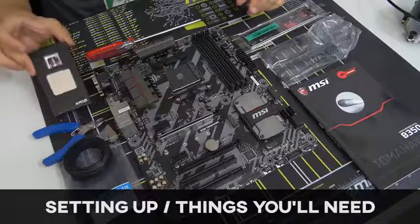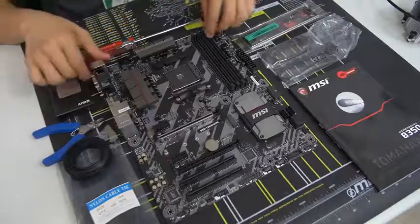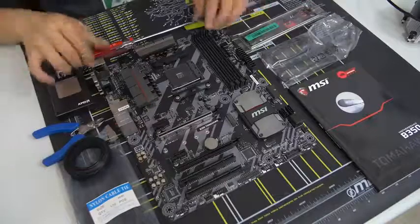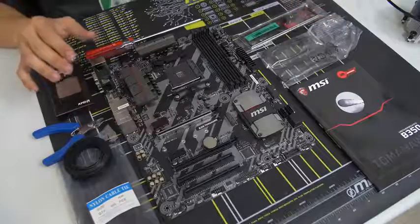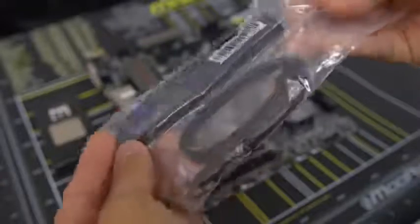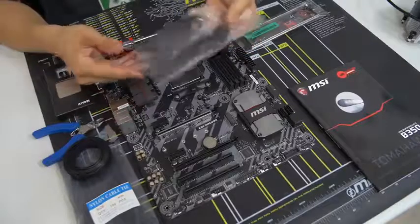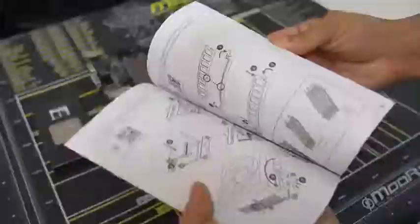I've taken the CPU somewhat out of its packaging. You want to make sure not to touch it unless you absolutely have to. I've also removed the motherboard from its anti-static sleeve. When you take your motherboard out of its box, you want to take out a few important accessories: your motherboard IO shield, which we'll see the purpose of shortly, and your SATA cables — take out a number equivalent to the drives you'll be connecting. We've got two drives, so I've pulled out cables. Also grab your motherboard manual, as you might need to consult it.